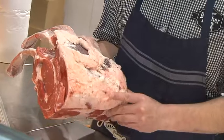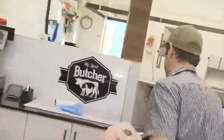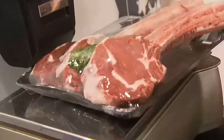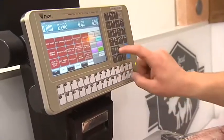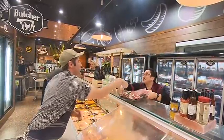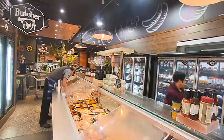I've asked my local butcher Liam to prepare some tomahawk steaks for me today. They're large ribeye still attached to the bone, which gives them their name. If you think they're impressive now, just imagine the reaction when cooked and served to the table.